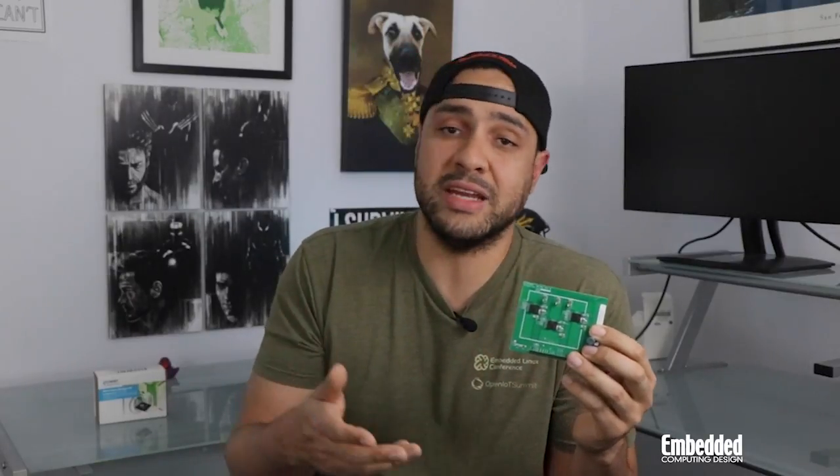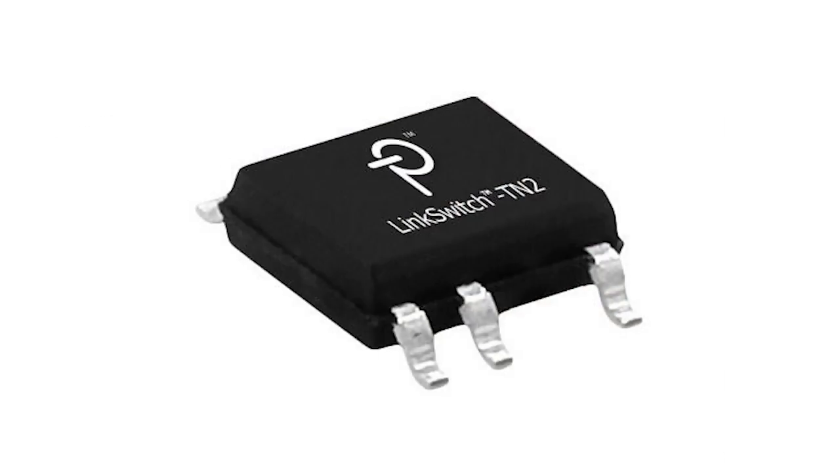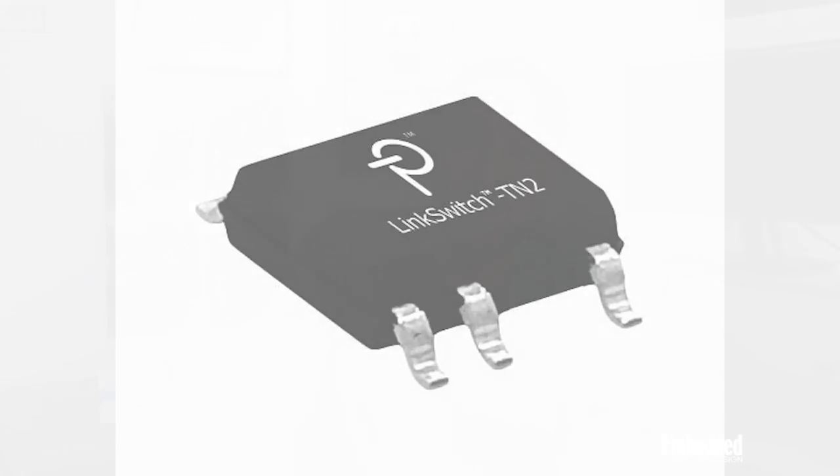The BRD1263Cs use a single-wire interface to report status updates and faults to a host controller. The BRD1263C eliminates the need for a lot of parts, such as external sensors or amplifiers, but one IC you can benefit from is a converter IC like the LinkSwitch-TN2 LNK3204D, which is also on board the RDK 852.